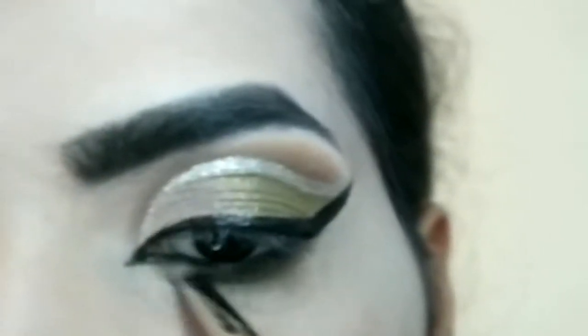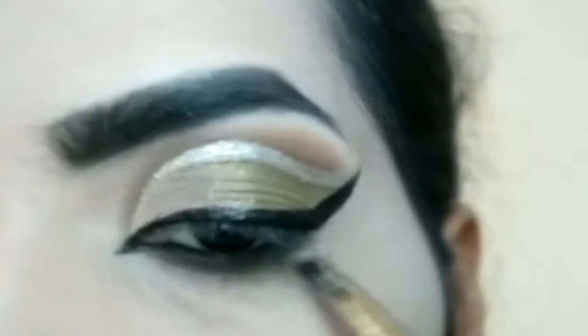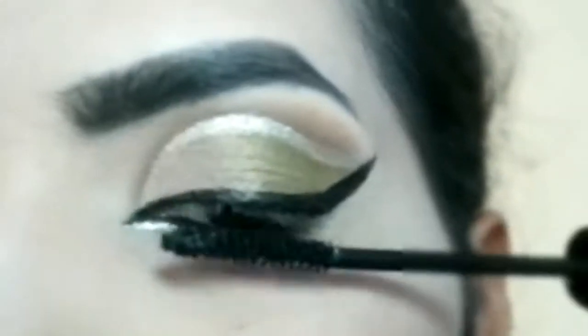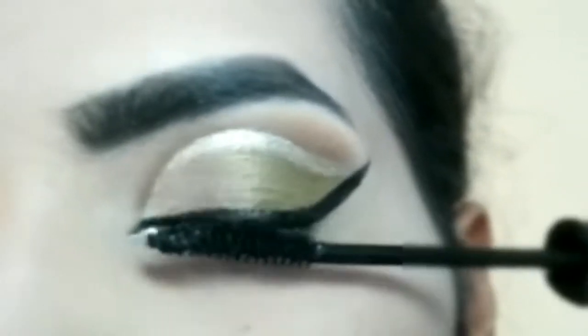After creating the inner corner, I will coat the waterline. After applying the blue layer, you can also use the green eye shadow. You can also blend the outer eye shadow — using eye shadow to highlight the inner corner.